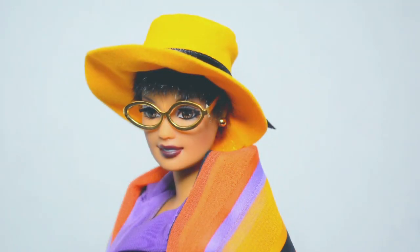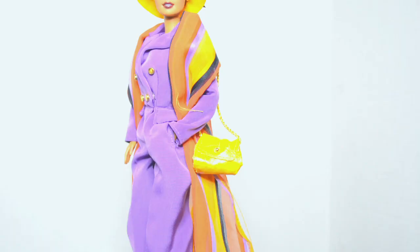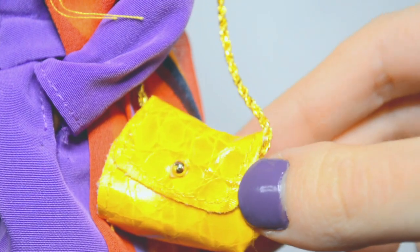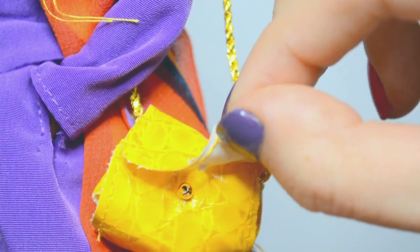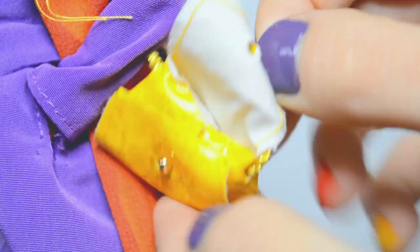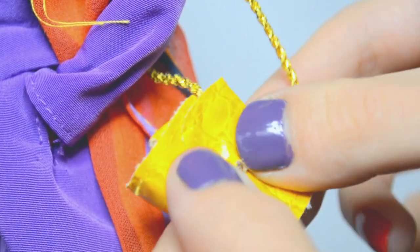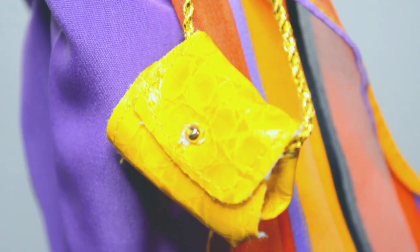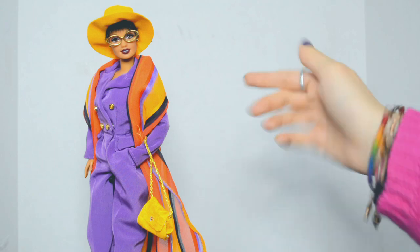She comes with a hat, glasses, scarf, purse, and this amazing phone. I really like this scarf and we need to talk about this purse — look at how much detail went into that! I thought it didn't open, but I was wrong — it does open! Okay, it does open and I didn't break it! Wow, this doll just keeps getting more and more impressive. I like that the strap is a different material and that it's a real cloth bag. I love how realistic the accessories look and they really take this outfit to the next level.